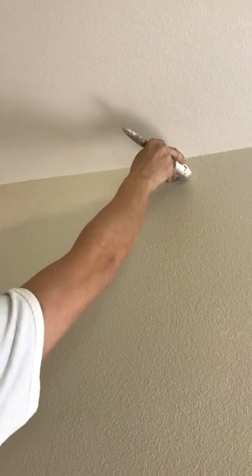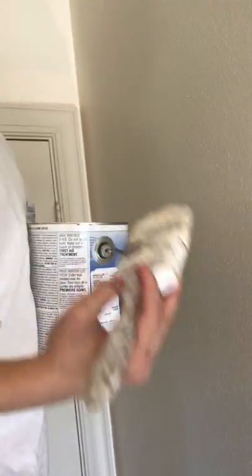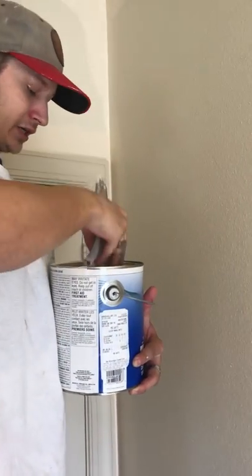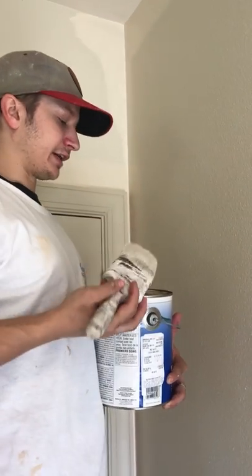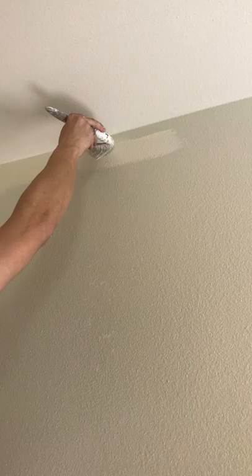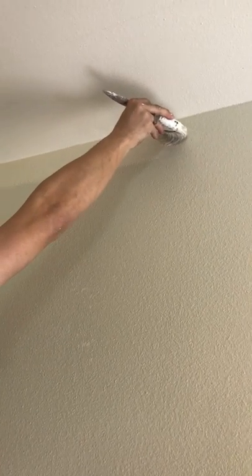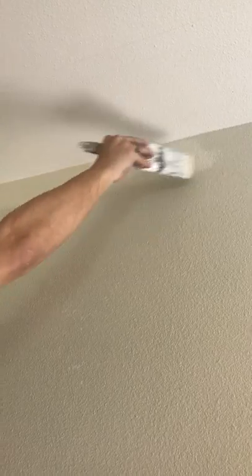The benefit of using this big paintbrush is it holds so much paint. I would recommend training on a smaller brush, and when you get comfortable, move to a bigger brush so you can hold more paint and therefore get more done faster and more efficiently. And just like that, we got a few feet cut in nice and good.